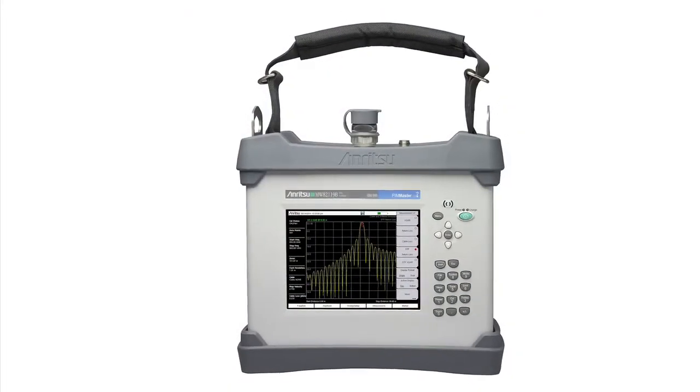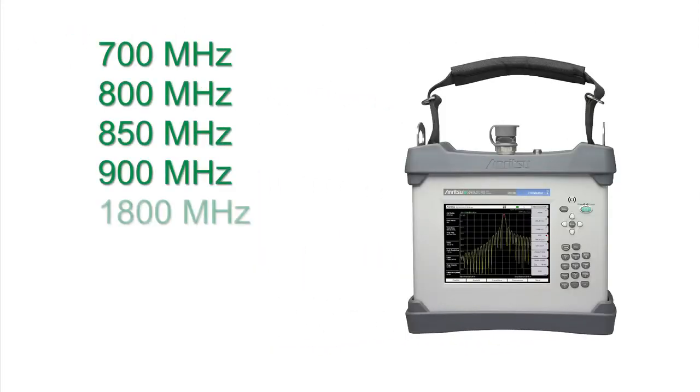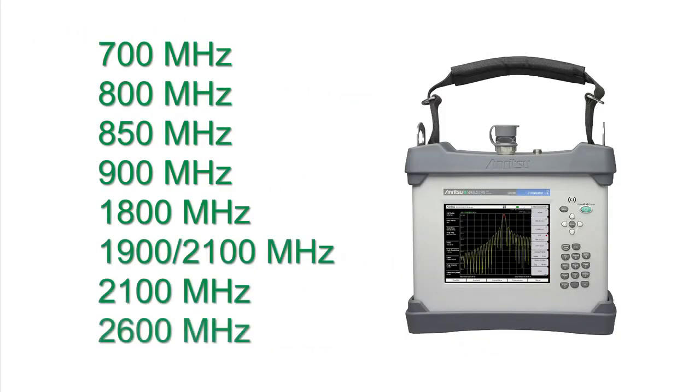Like its predecessor, the B-Series PIM Master is available in a wide variety of frequency options designed to meet the PIM testing requirements of mobile operators around the world.